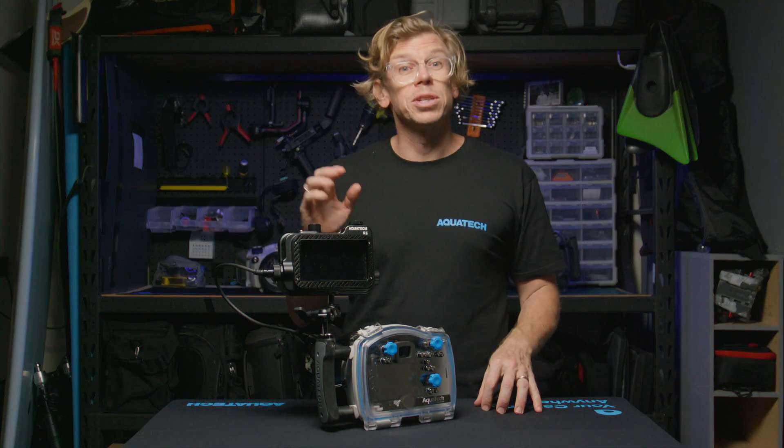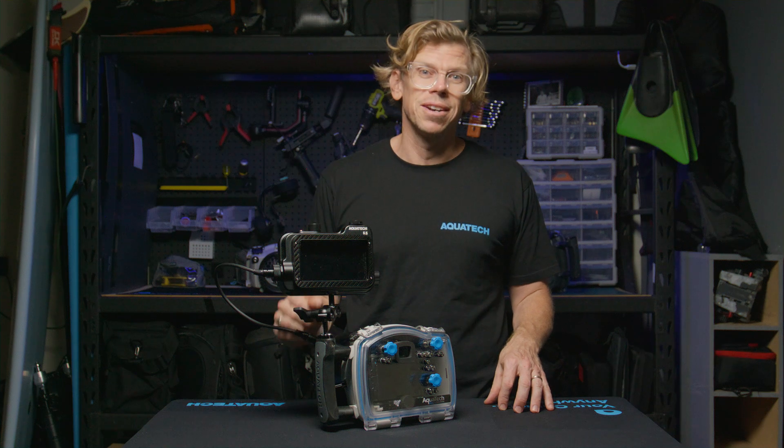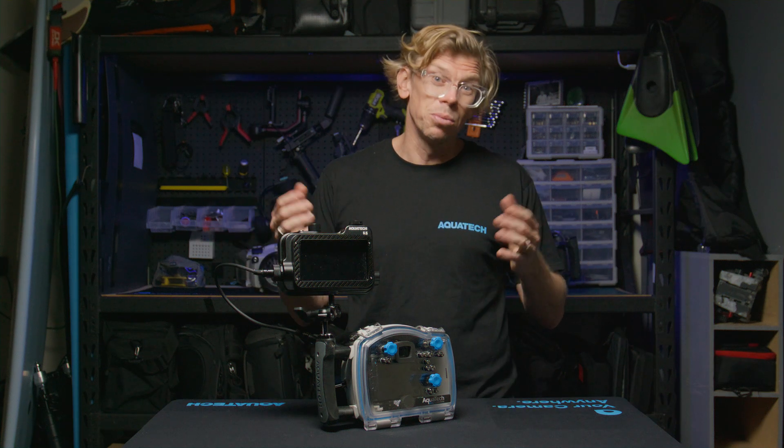In today's video, we would like to run through the setup process of your new 5.5-inch HDMI monitor. Firstly, let's go through all the included components that you will receive.